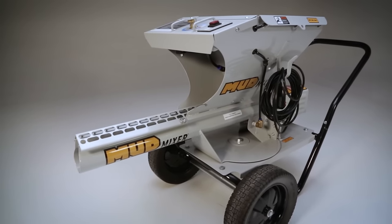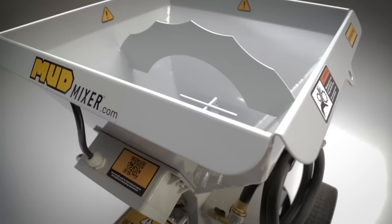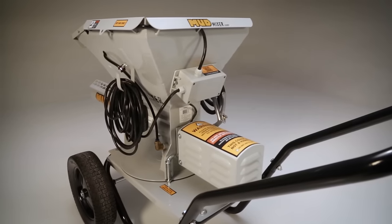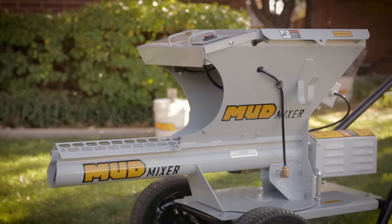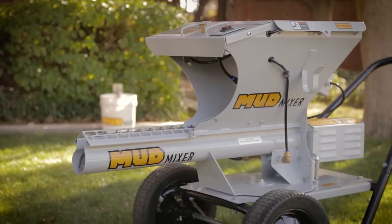The Mud Mixer was built with durability in mind. Its heavy-duty, high-strength steel body surrounds a powerhouse of components supported by two large, flat-free tires. All this comes together to create the only one-of-its-kind mud mixing machine.